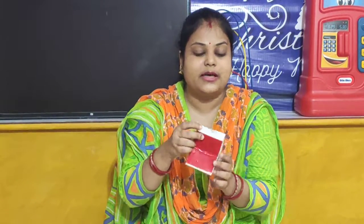And children, on the back side — this side I have cut it. And on the back side, what I have done? I have pasted the red colour paper that is provided in the packet. So I have pasted the red colour paper.